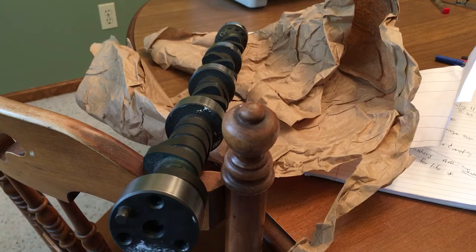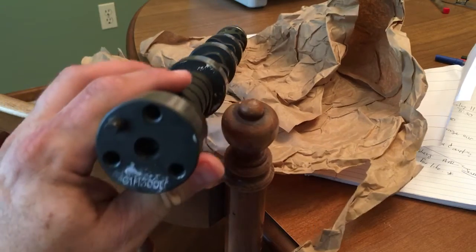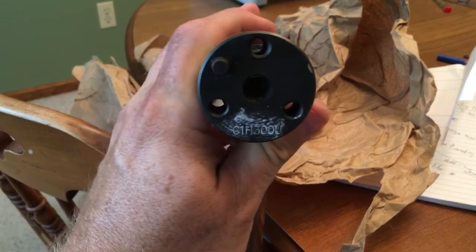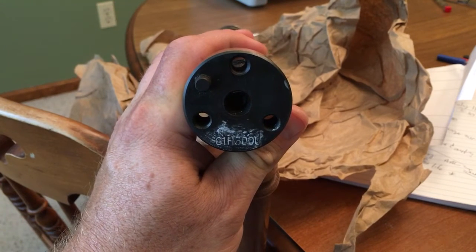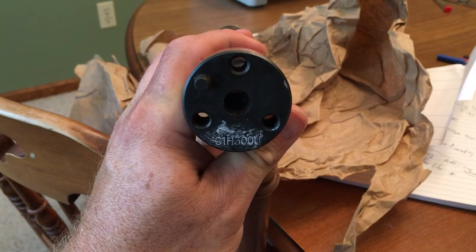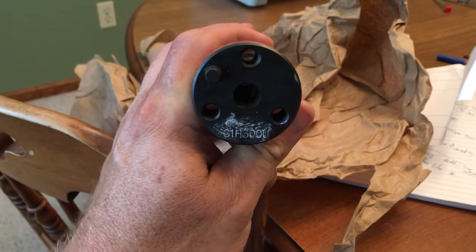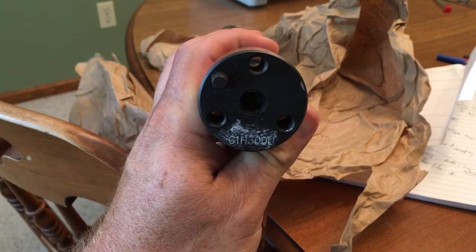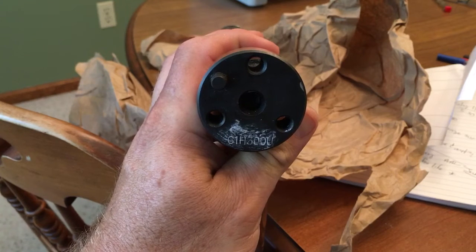So I wanted to show you guys what you can do with a little bit of chalk and a razor blade. If you look at the end of this camshaft, you'll see C1H300U. The way you highlight those numbers is you rub chalk on the end of the cam.